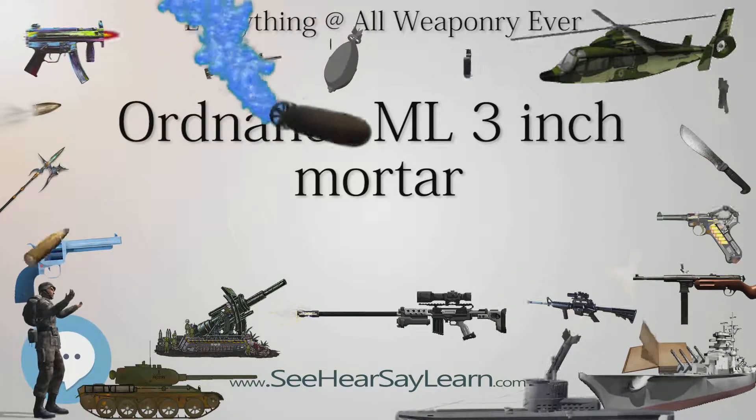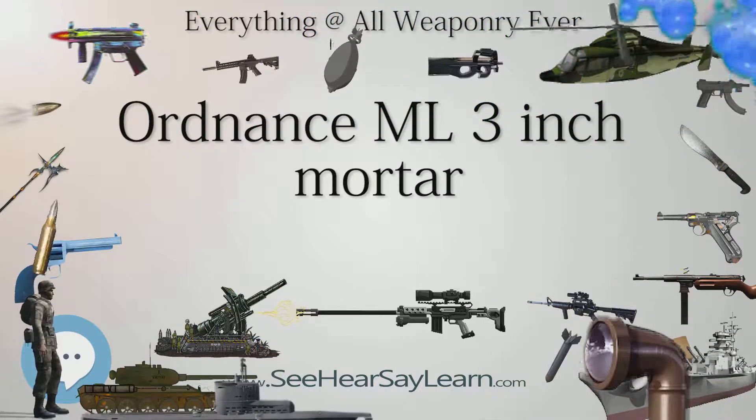The ML 3-inch Mortar is a conventional Stokes-type mortar which is muzzle-loaded and drop-fired.